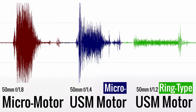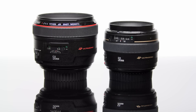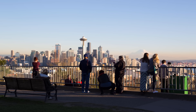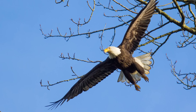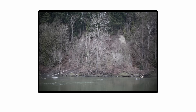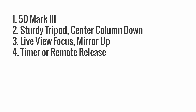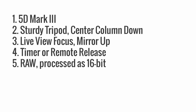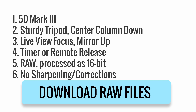Let's move on to the important stuff: image quality. We've been having an unusually warm winter, and when these lenses arrived in the mail, the weather had been beautiful all week long — so of course, when I went out to shoot with them, it was gray and overcast. But I shot anyway, with my standard testing procedure. I shot with my 5D Mark III on a sturdy tripod, using live view to focus and a remote release. I shot raw and processed the images as 16-bit, with no sharpening or lens corrections. You can look at the raw files yourself here.